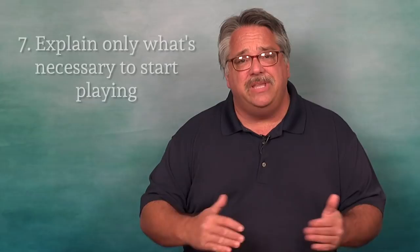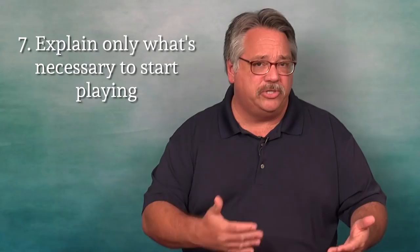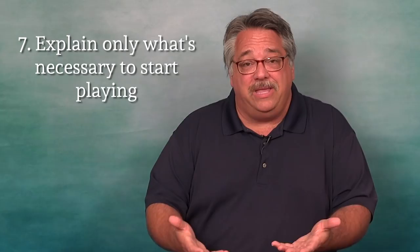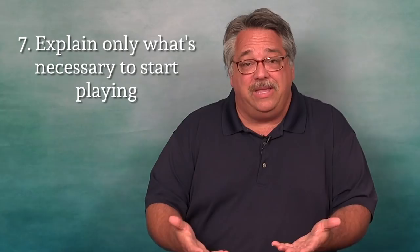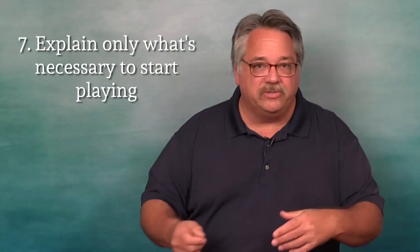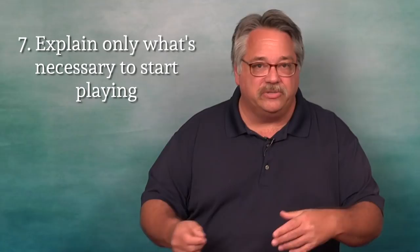Tip number six: be patient. Tip number seven — and some of you may disagree with me on this — only teach what's needed to get the game going. Some things are necessary, but other things can wait until certain phases of the game. For instance, in Black Orchestra, you might end up in prison. Until that happens, you really don't need to explain that. You can start the game — just tell them that if there's a Gestapo raid you could end up in prison, and if it happens, go ahead and explain about interrogation cards and how other players can get you out. That's not really going to affect their strategy, so get to playing just as soon as you can. If something can wait to be explained, go ahead and wait.